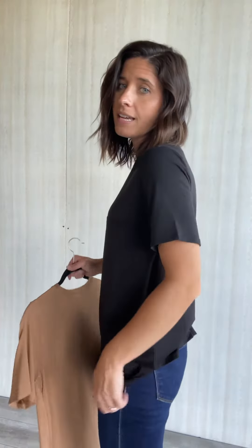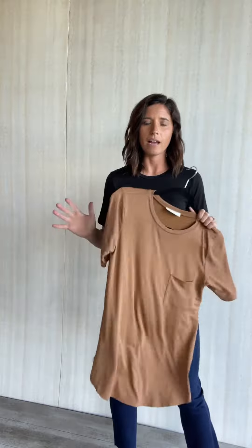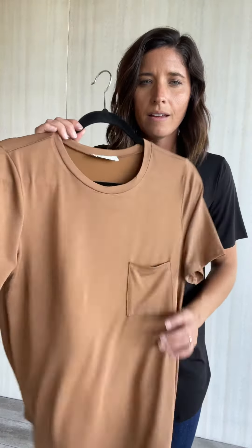And then the material on these is so soft. The combination of the modal, polyester, and spandex materials that make up together is just — I don't want to call it slinky, but I'm going to kind of call it like a soft slinky material for lack of a better descriptor word.